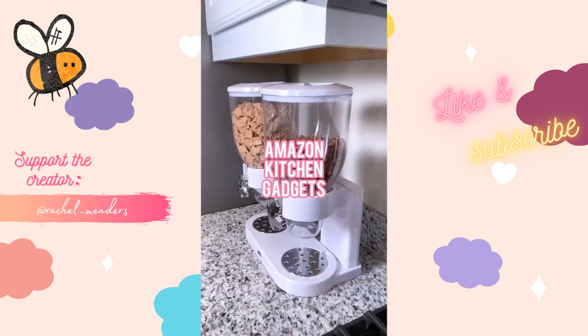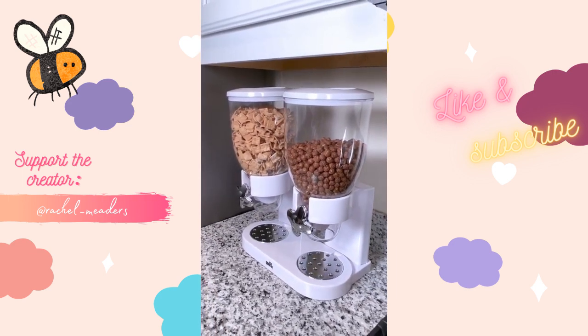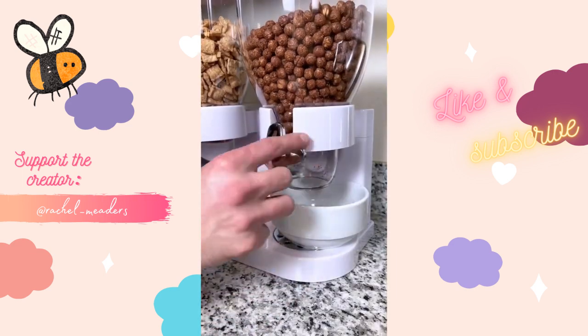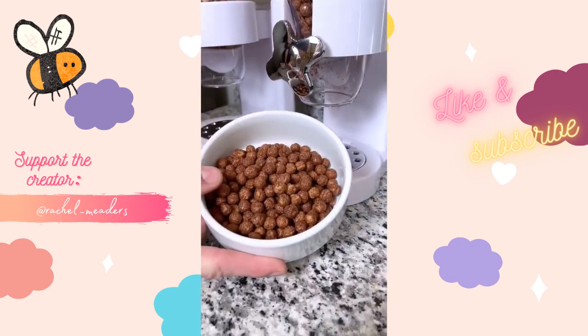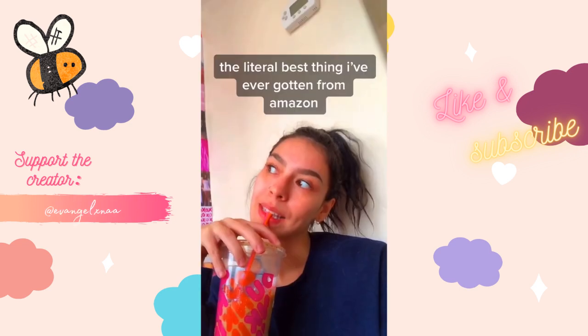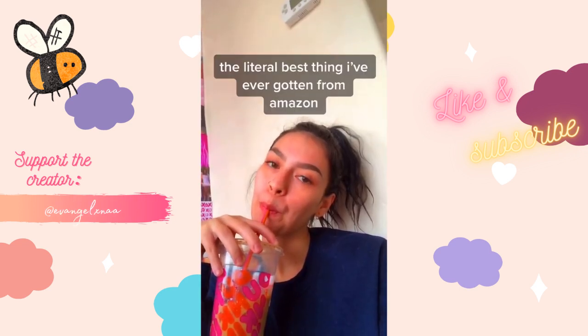Amazon kitchen gadgets you didn't know you needed. This dual cereal dispenser is great for cereal, granola, snacks, and even pet food. Each container holds 17.5 ounces and it preserves cereal freshness for up to 34 days. Literal best thing I've ever gotten from Amazon.